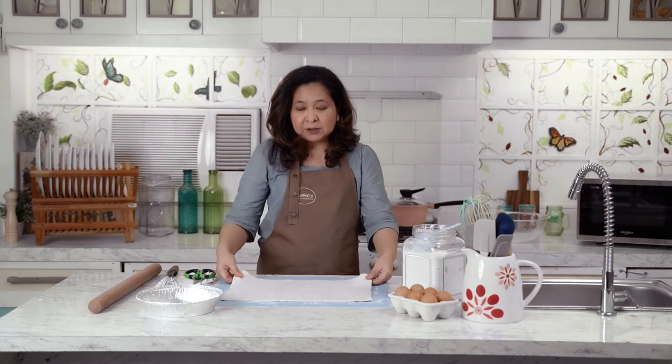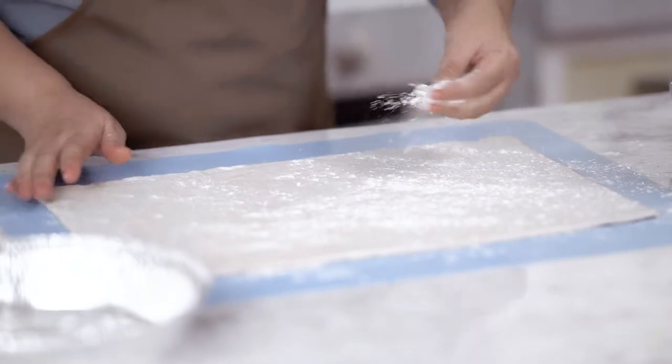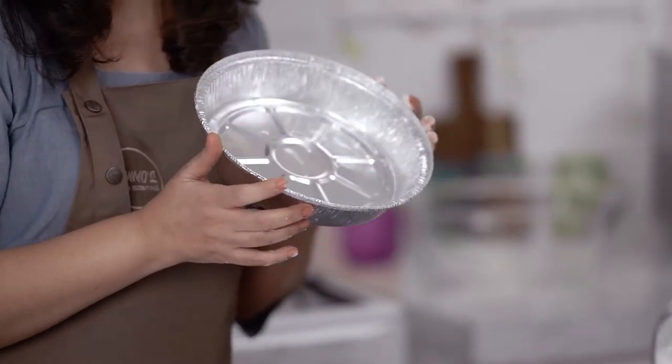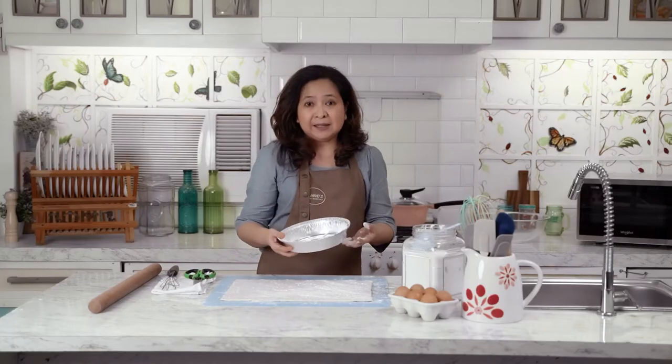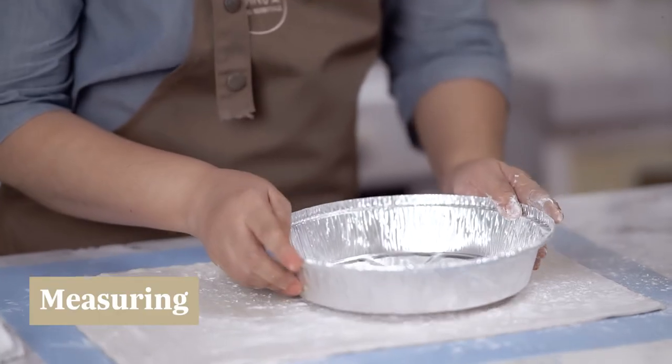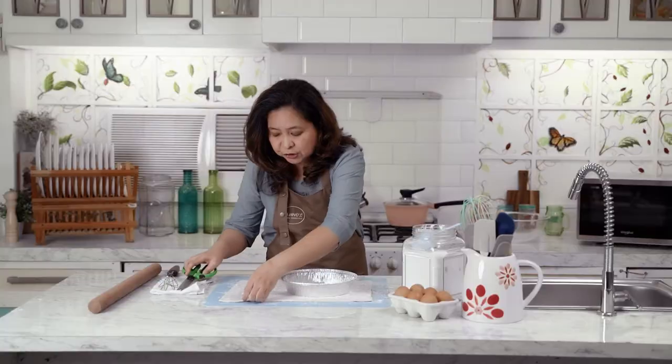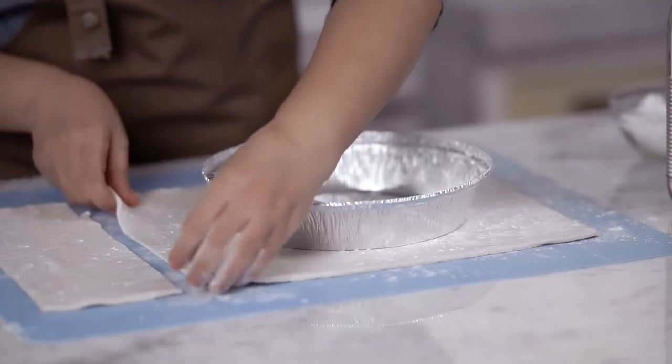Don't panic if I mention pie because I have the solution for you — for those who are afraid to make their own crusts. What I have here is frozen puff pastry. This is how we start our crust. I have one frozen puff pastry that's already been thawed. We first sprinkle some flour so that it doesn't stick to your pan. I'm holding a disposable aluminum pan — it's already easy for you to give away as a gift. We measure first the pan on top of the puff pastry and cut it to size.